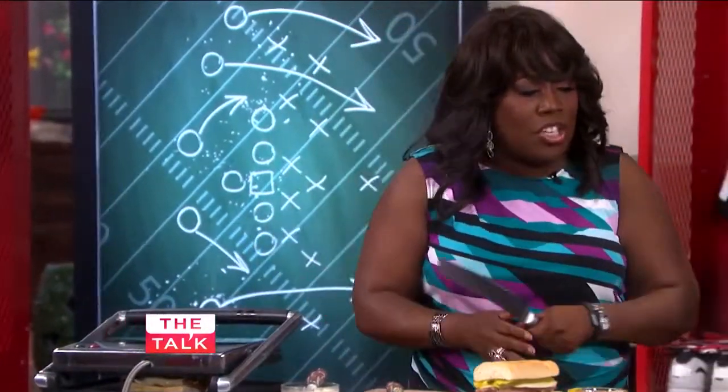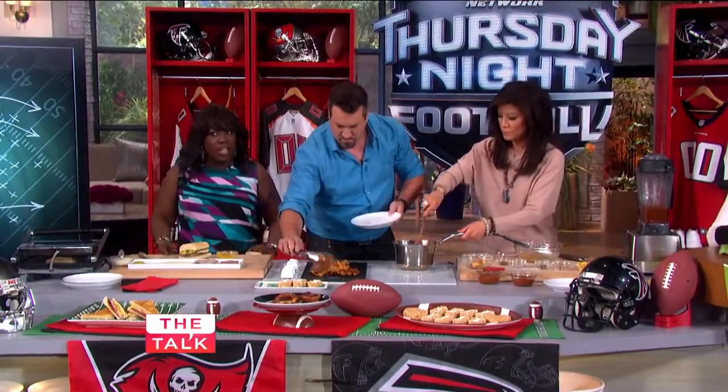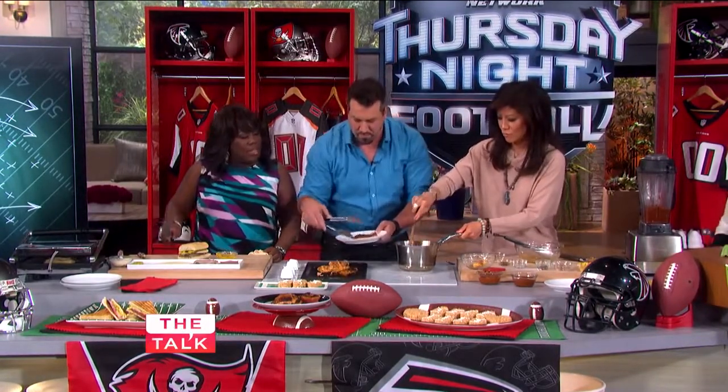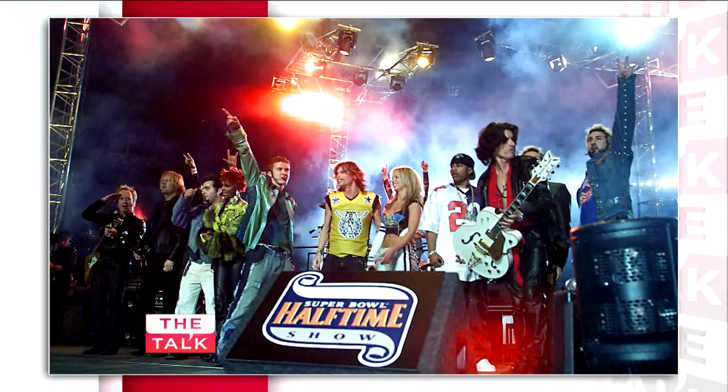While my sandwich is cooking — now you have your own experience performing at The Big Game. Can I say Super Bowl? You performed in Tampa with NSYNC — what was that like? That year it was on CBS. Speaking of Tampa, since they're playing tonight, we did the performance with Aerosmith, Nelly, Britney Spears, and Mary J. Blige, which was really cool.